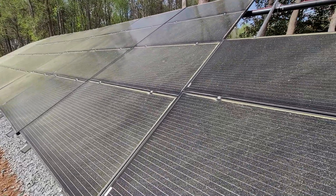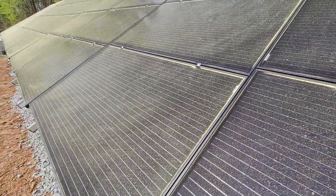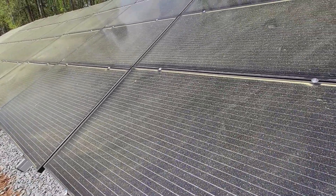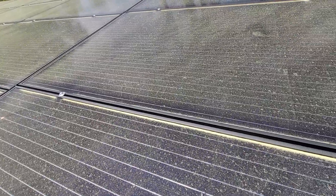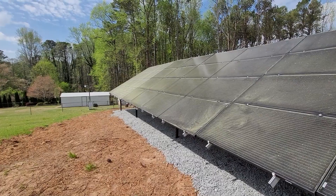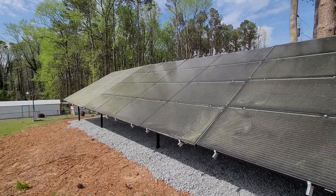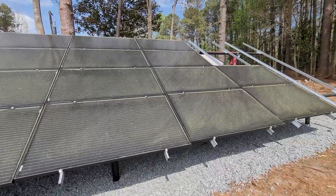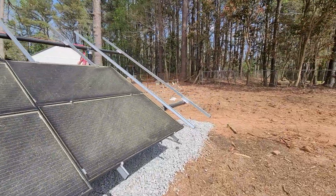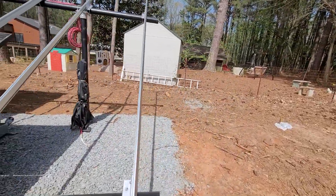Well hello everyone. Today's video — Poland, panels everywhere, check this out. There's panels everywhere. Task at hand today: waiting for six more panels.